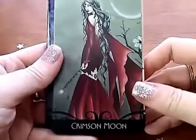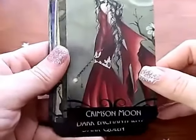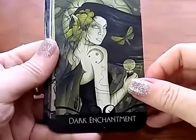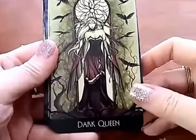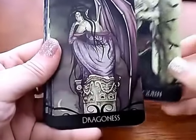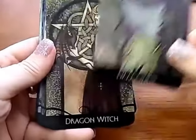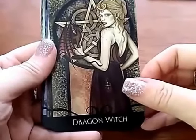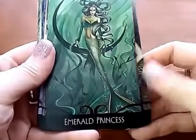It's a very earthy kind of deck. It's very pagan and it has sort of a green cast to it — everything is very green. In the box it comes alphabetically and the descriptions are also in alphabetical order.